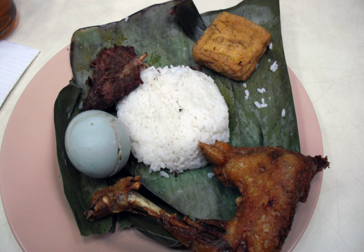Nasi Timbal is a hot dish consisting of steamed rice wrapped inside a banana leaf. It is a traditional Sundanese cuisine from West Java. The heat of the hot cooked rice touches the banana leaf and produces a unique aroma.